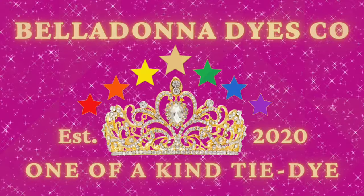Hi, this is Steph with Belladonna Dyes and today we're going to make a baked kaleidoscope.